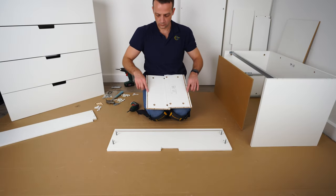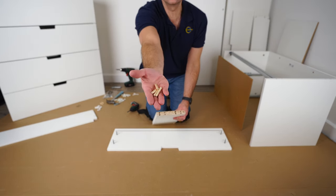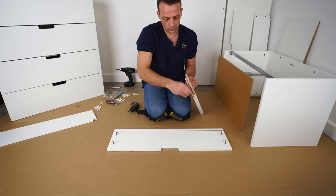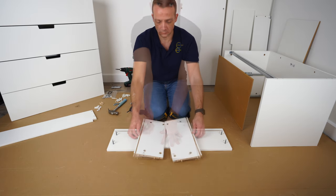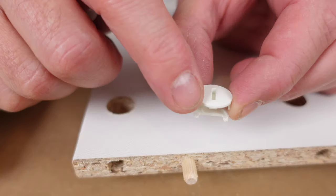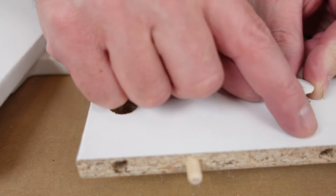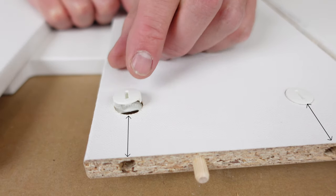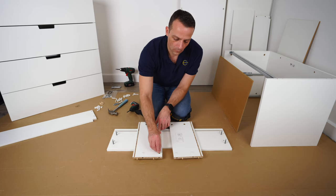Now we have the side panels for the drawer — two of them, with lines on this side. They're gonna mirror each other. You're gonna need wooden plugs — place two wooden plugs in each side panel and secure them with the hammer. Now you're gonna have plastic locks — they're a bit fiddly, so go easy when tightening them up as they break easily. The plastic locks have an arrow — point the arrow to the front hole and place it in. Exactly the same for the second side panel, two plastic locks each.